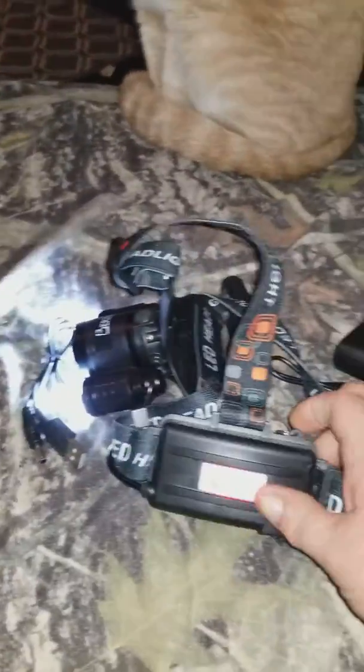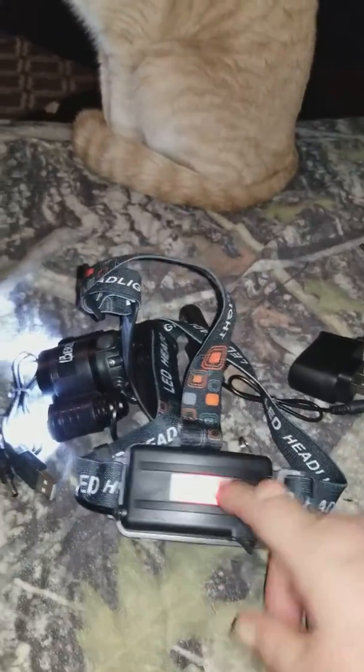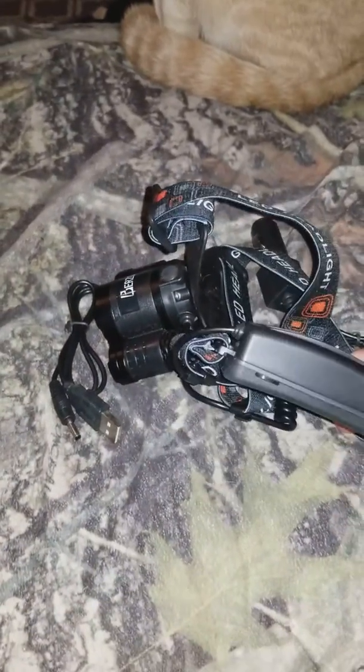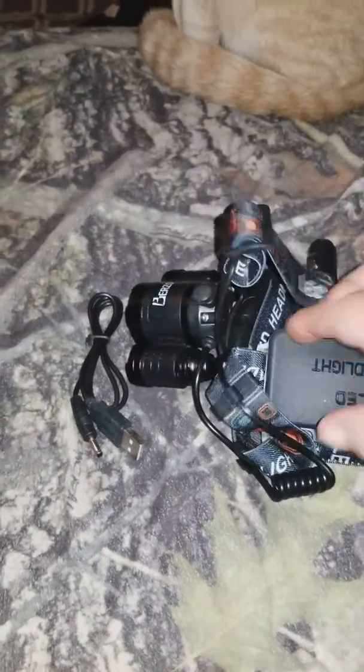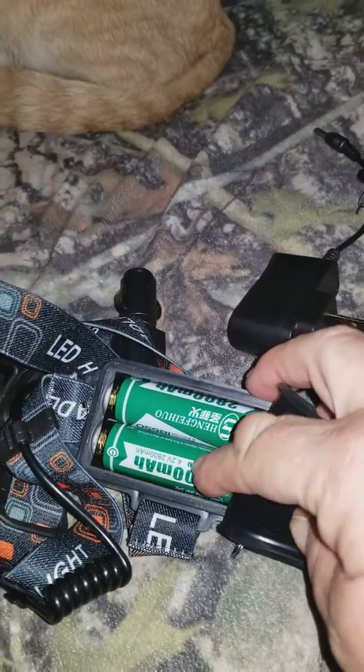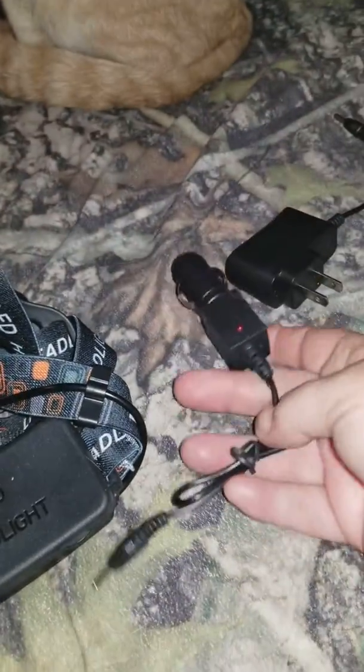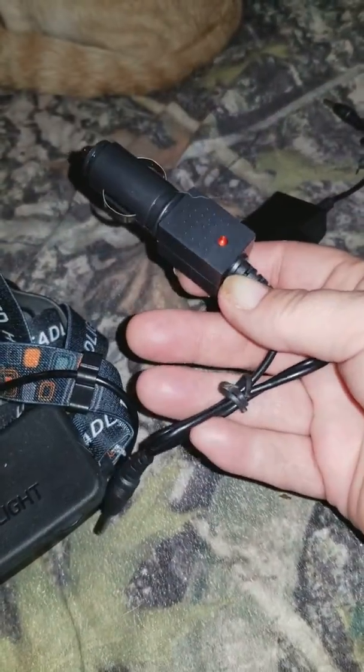And it has the 18650 rechargeable batteries. Let's take it off here. And how you charge it — you need to charge it if you're on the go. Car charger.